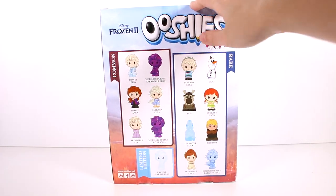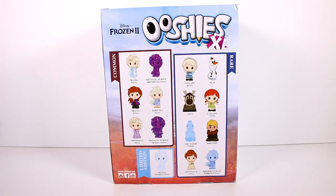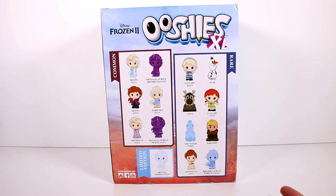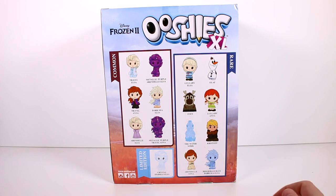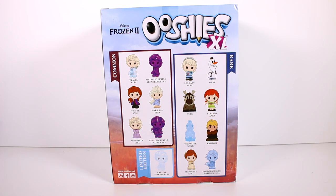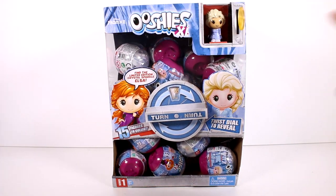On the back there's a checklist with common, rare, and limited edition categories. Sven is rare but we will find him. There's apparently a metallic purple Elsa and Anna, a hologram blue dark sea Elsa, Kristoff, and little lullaby Anna and Elsa. So many fun ones to collect - we've definitely got to get started opening these up!